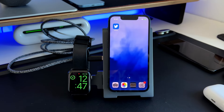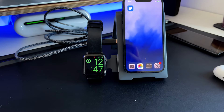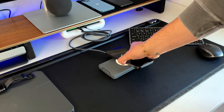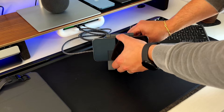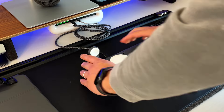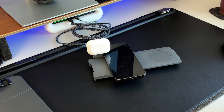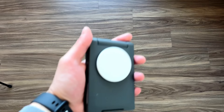The second differentiator is the versatility of how you can use this charger. As you saw in the very beginning, there are eight different ways to charge, prop up, and use this device with all your iDevices. You can lay it flat on a desk, unfold it and still lay it flat, prop it up to get your iPhone at an angle, watch content in vertical or horizontal mode, and position the Apple Watch charger on the side or fold it away. This means it works as a travel charger, a dedicated nightstand charger, or a desk charger — all in one compact, well-built device.